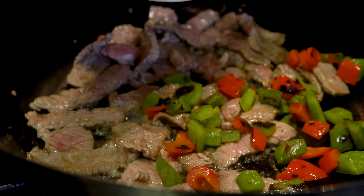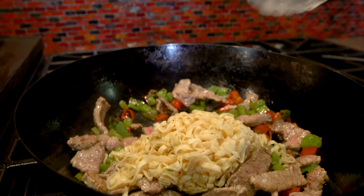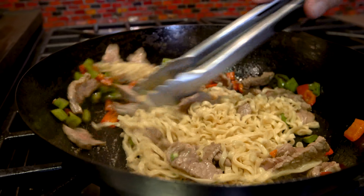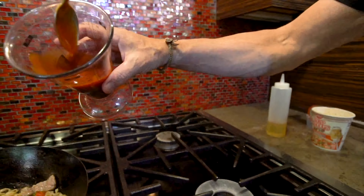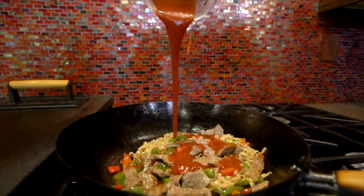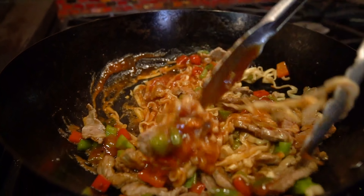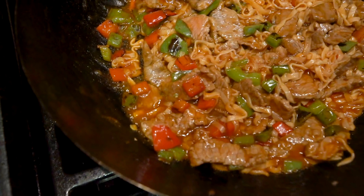Now we add the vegetables, stir quickly, then the noodles. Everything gets mixed. Now some sauce. Mix again and heat through — just let it get a little bit bubbly for a second. And you're there.